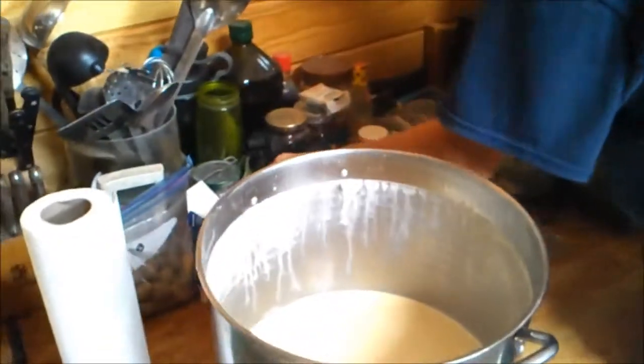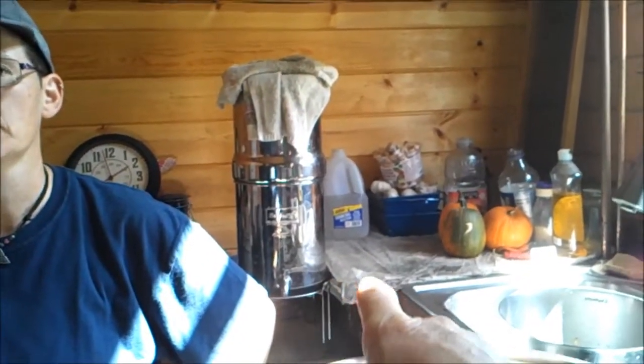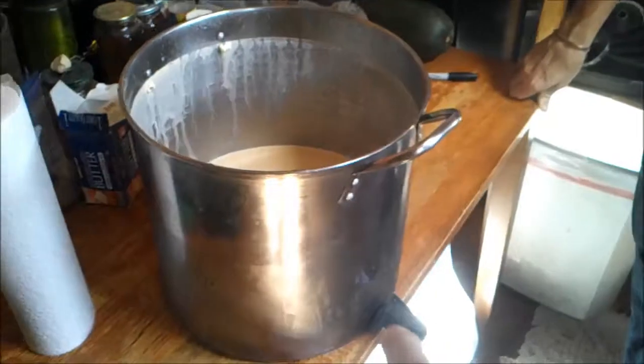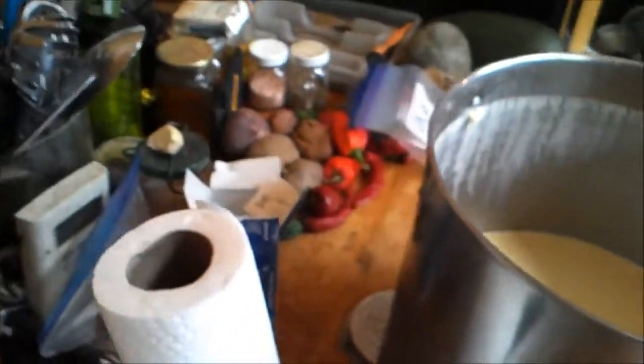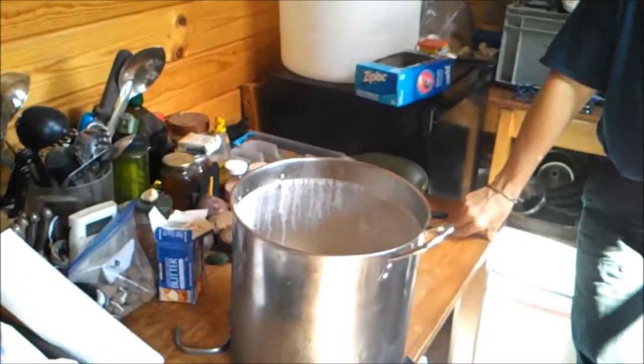We've got a new way of working on this. When we got our Berkey, it came with plastic and we had to buy the stainless steel spout separately — they're about eight or ten dollars online. I had this pot and the handle broke on it, actually the handle's right here, it broke not too long ago, so we decided to do this differently.